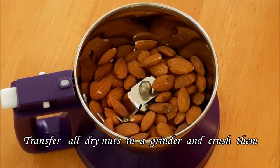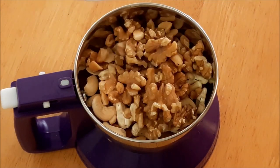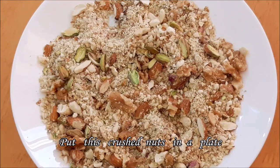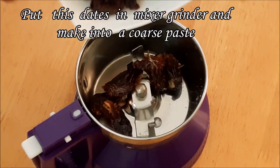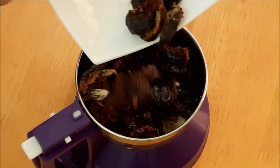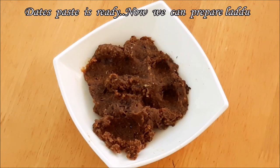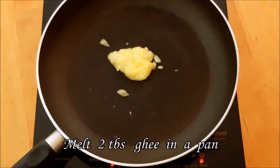You can add the dry nuts and dry fruits to a plate. Add badam to the plate. Then put the mixture into a mix jar. In a pan, put 2 tablespoons and 1 teaspoon of sugar.